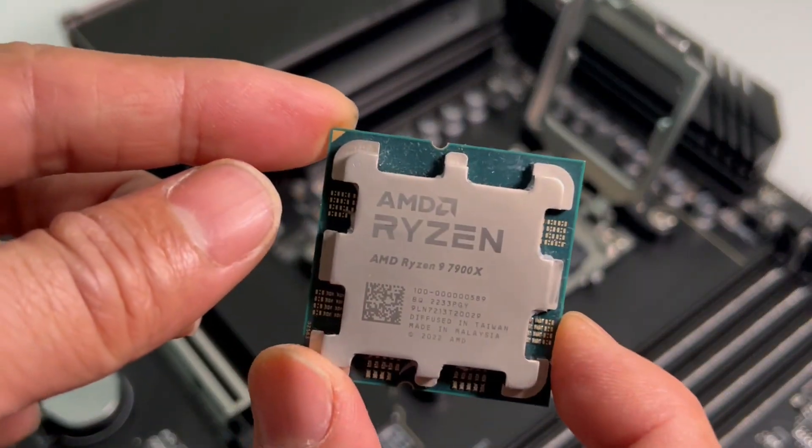Let's see how this motherboard performs using a Ryzen 9 7900X along with a GeForce RTX 3090. We'll build this up, but before we do that, let's do a quick unboxing.